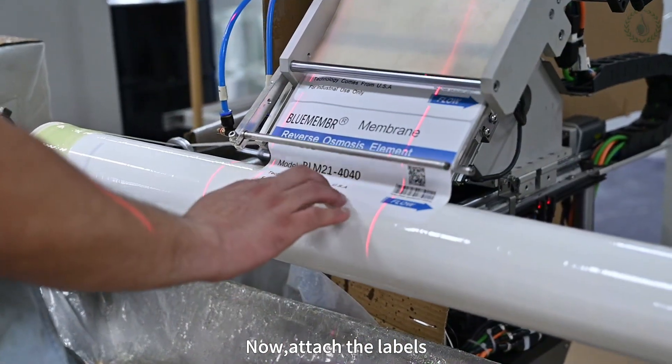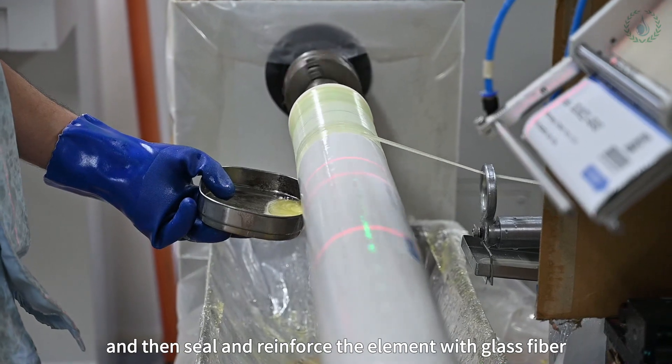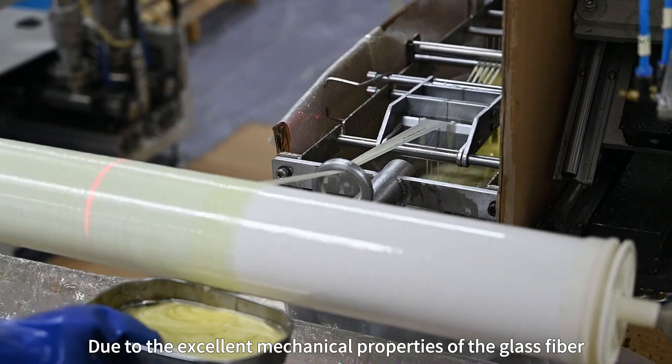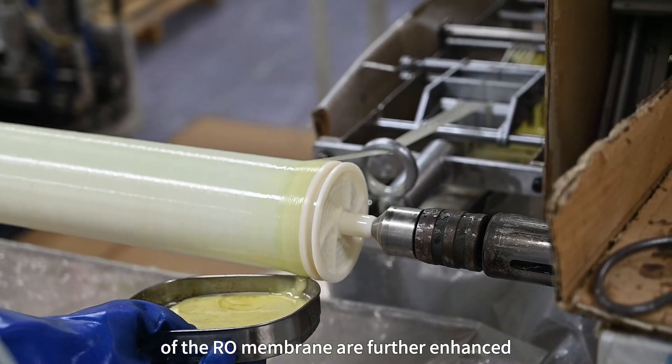Now attach the labels, and then seal and reinforce the element with glass fiber combined with epoxy resin. Due to the excellent mechanical properties of the glass fiber, the pressure resistance and corrosion resistance of the raw membrane are further enhanced.